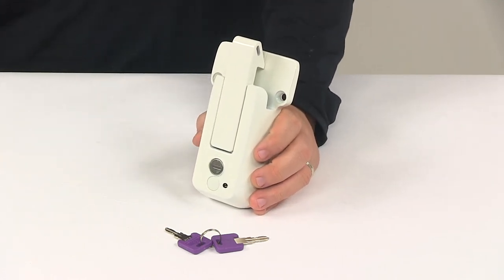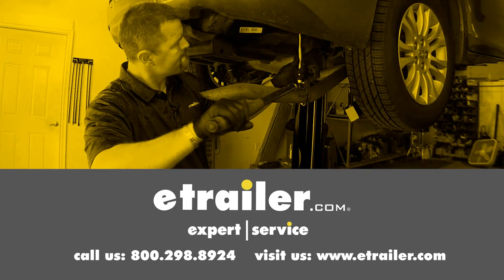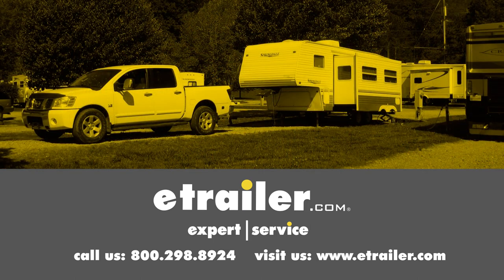That's going to do it for today's look at the Global Link Vise Lock for cam action door latches. Click the link below to shop, learn more, or visit us at eTrailer.com.